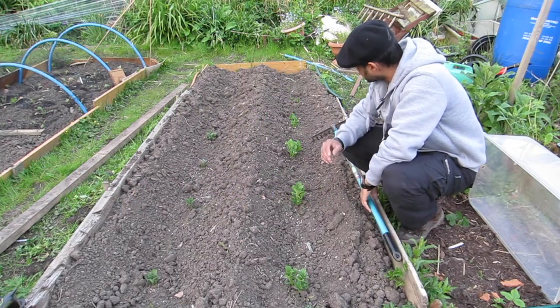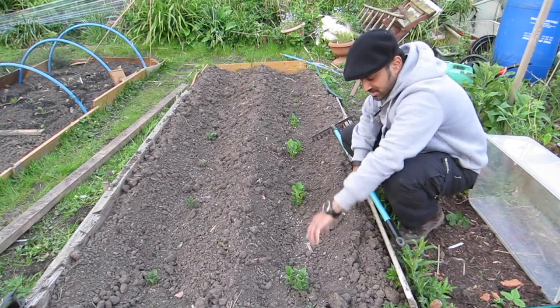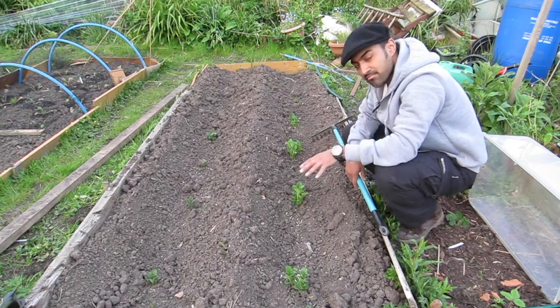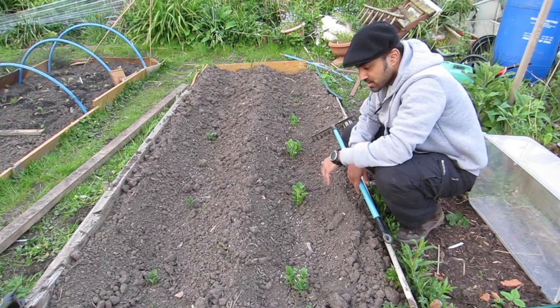Looking at my potatoes, I can see they've been in the ground now for about a month. You can see they're starting to come up, but what we need to do — and I explained briefly in an earlier video — is we need to soil them up. That's the word I'm going to use.